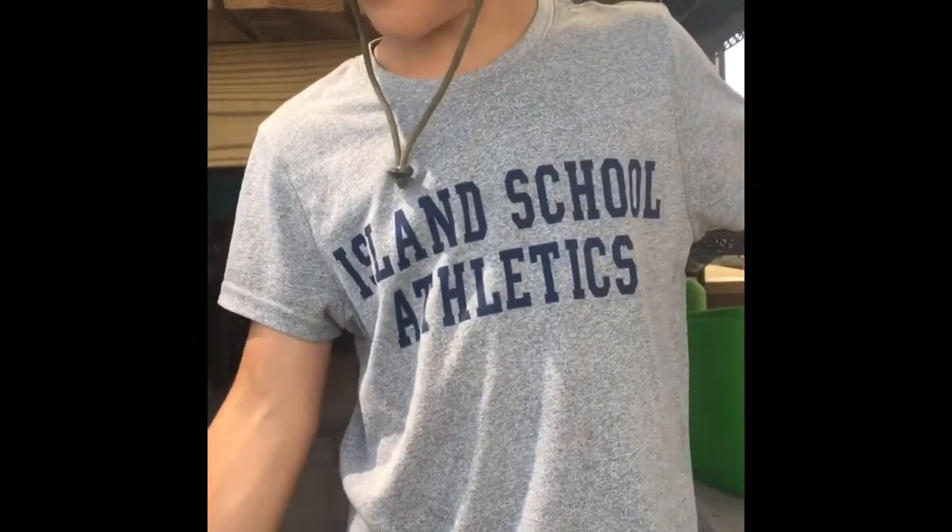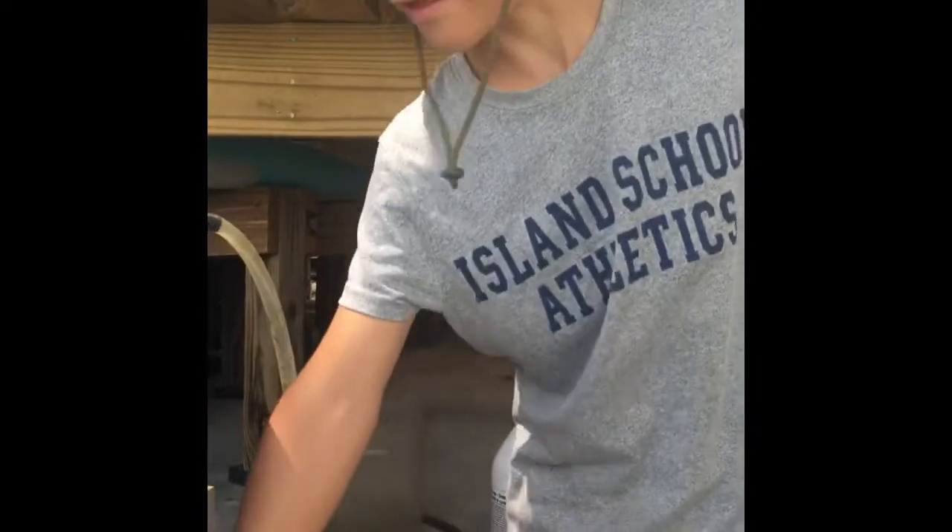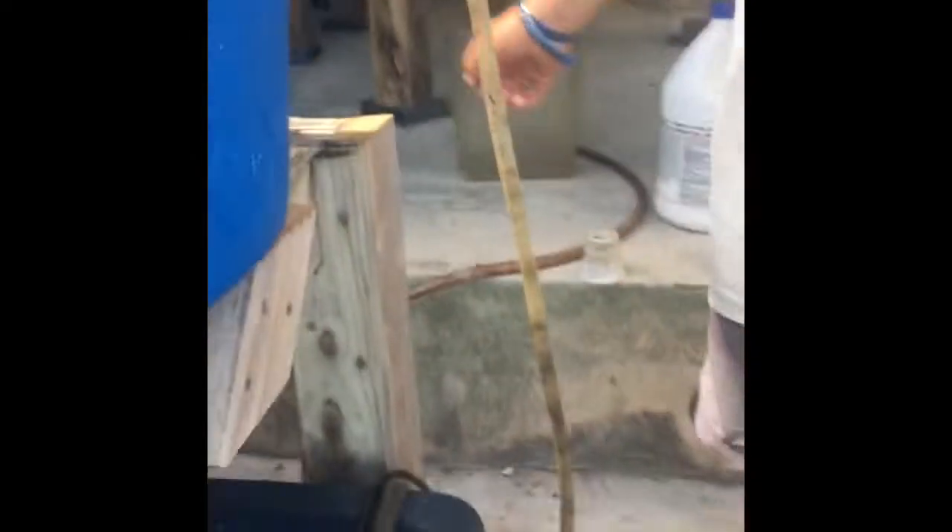This is the fish tank, which is a tupperware with a mesh top so the fish can't jump out. It can hold about ten fish, and it has a pump that pumps water up to the grow medium.